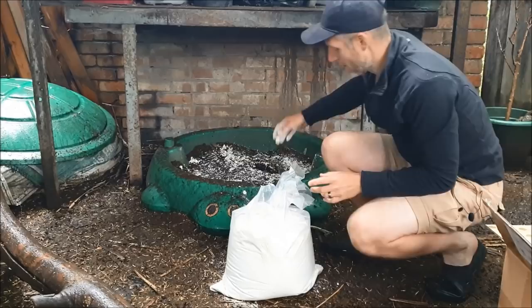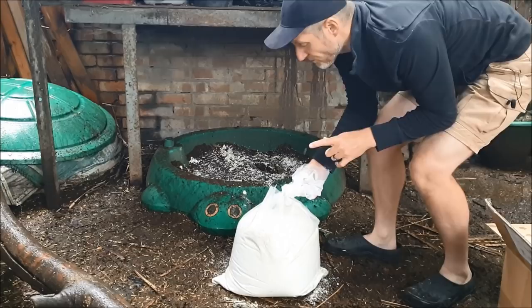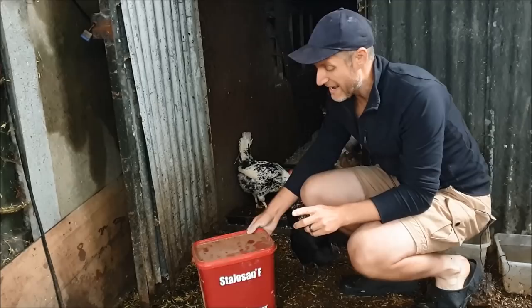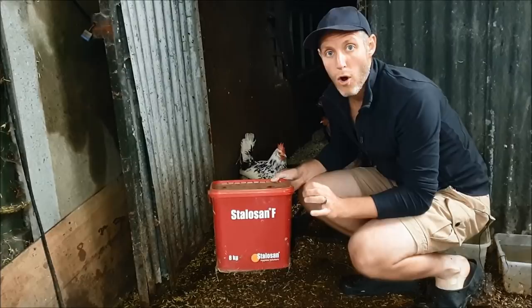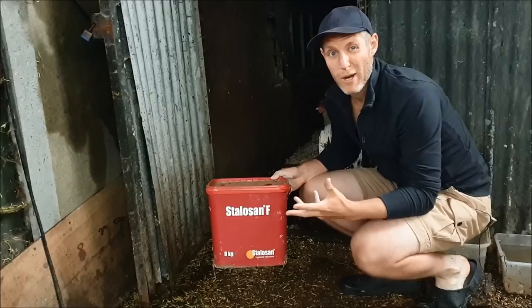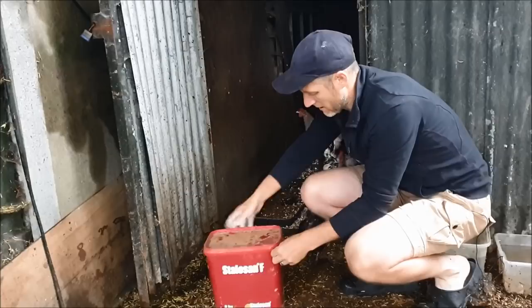This bag will last me quite a while and I'll top it up every so often, and go to the nest boxes as well. The other product I use is also a powder — I've mentioned this one before — and it is Stalazen F. This is really good for killing off oocysts, which are little fly eggs, so if you've got fly issues in your coop this is really good. I generally don't use it outside since it's more expensive than diatomaceous earth and I don't want it washing away in rain, so I use it in coops and nest boxes.